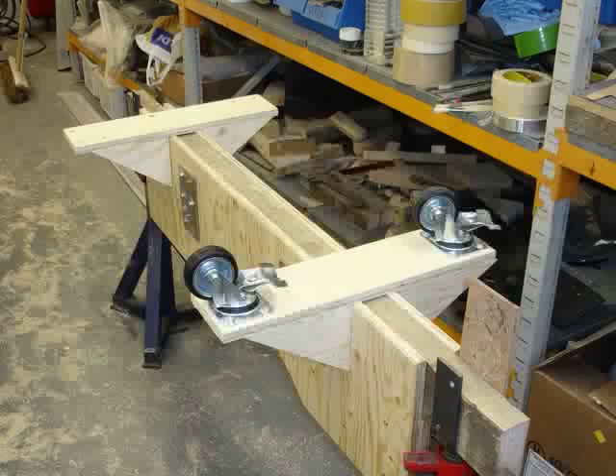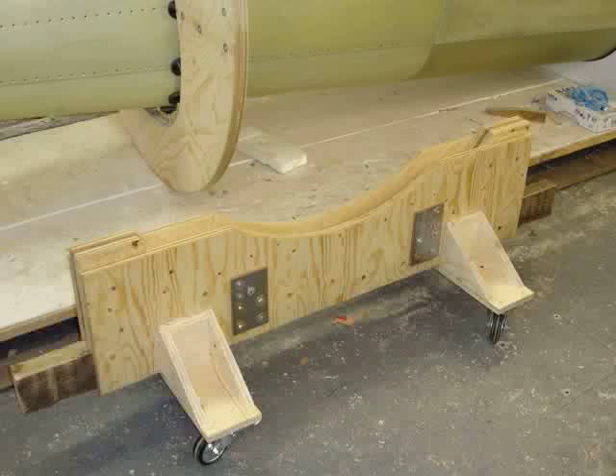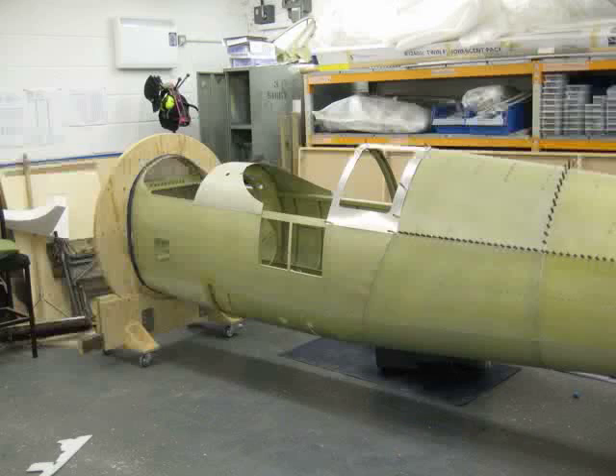The fuel tank is in this shot and also the front disc. This is a turning frame that we have made to wheel it around on and also to jack it up to a working height, and to spin the aircraft to the position which facilitates our getting to the different parts.